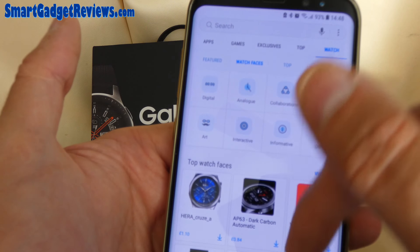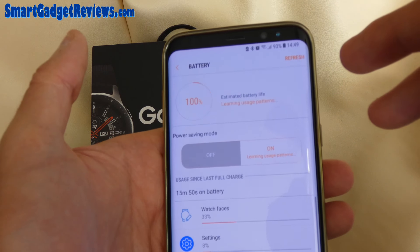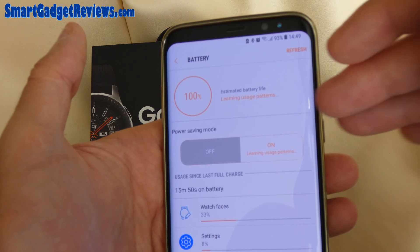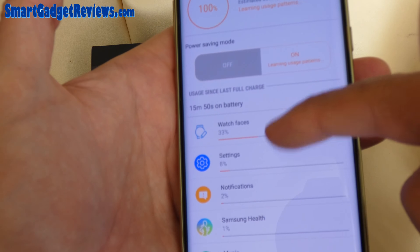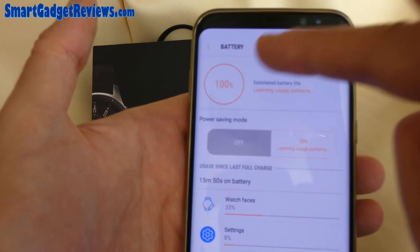Everyone's got their own favorite. Maybe you want something seasonal — Halloween or Christmas, for example. Now let's have a look at the battery. I've got 100% charge. It charged pretty quickly — it came with 91% and charged up to 100%. It tells you how much different things are using the battery; watch faces is the highest one there.